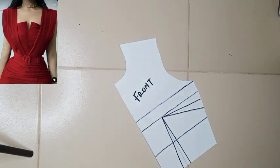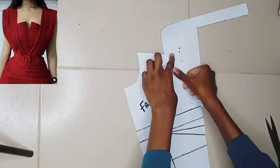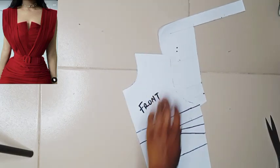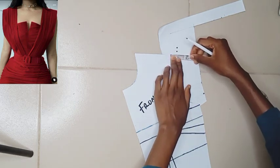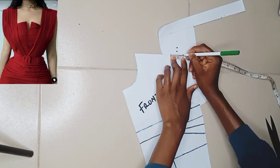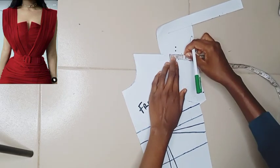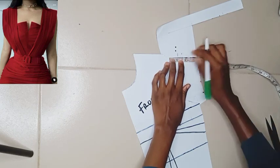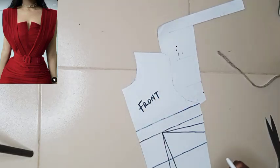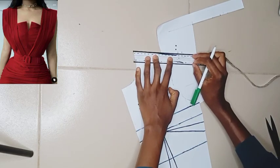First, you'll be dealing with your basic bodice front. I'm going to be attaching an additional pattern paper to the shoulder area so it's extended outwards a little. I measured one inch — I initially measured 1.5 but figured 1.5 would make the extension too much, so I used one inch. Then I'll use my ruler to extend my shoulder slope line to that point.